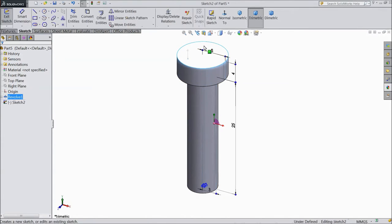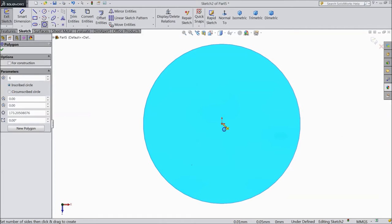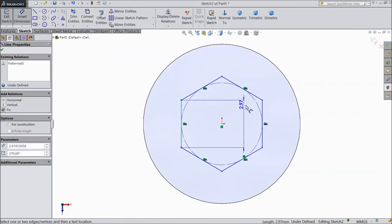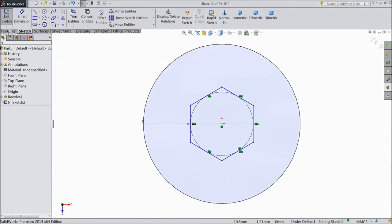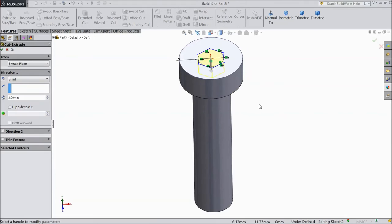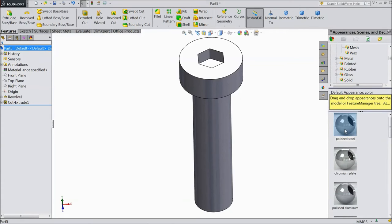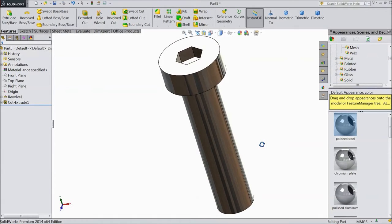Select top surface, sketch normal, choose polygon, draw from origin point, keep diameter 4 mm. Go to feature, select extruded cut, depth 2 mm, click OK. Go to appearance, choose polished steel. This is our M6 by 25 mm cylinder head cap screw.